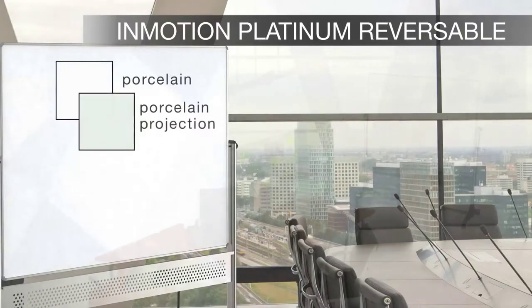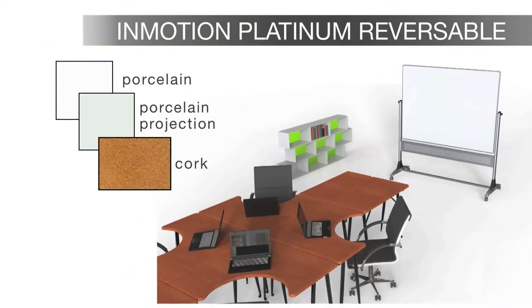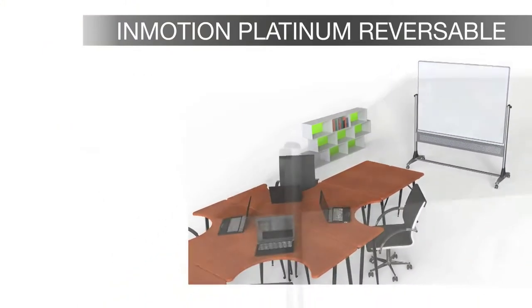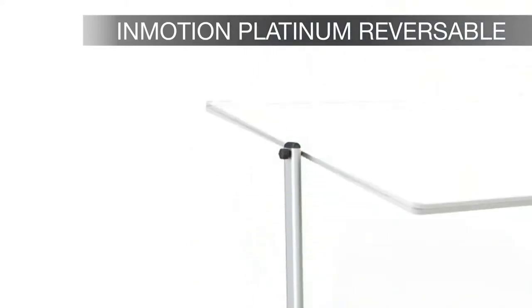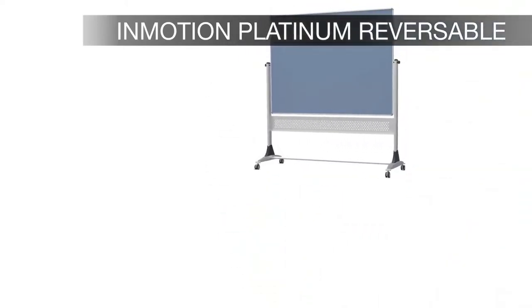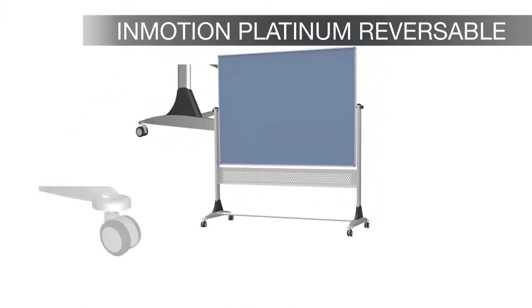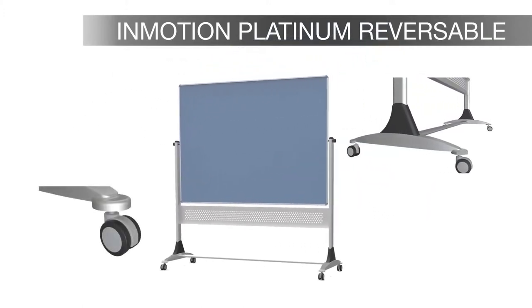Available in a wide variety of surface combinations, the InMotion Reversible Board gives you endless possibilities. The InMotion Boards feature a 360-degree rotation on the pivot hinges with a locking mechanism. The sturdy and attractive steel construction makes it durable and also lightweight for easy transport on 3-inch locking casters.